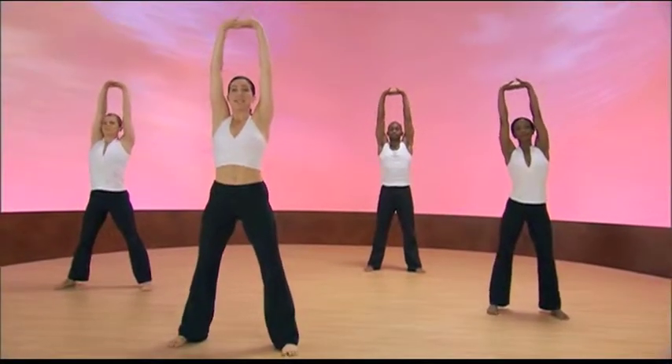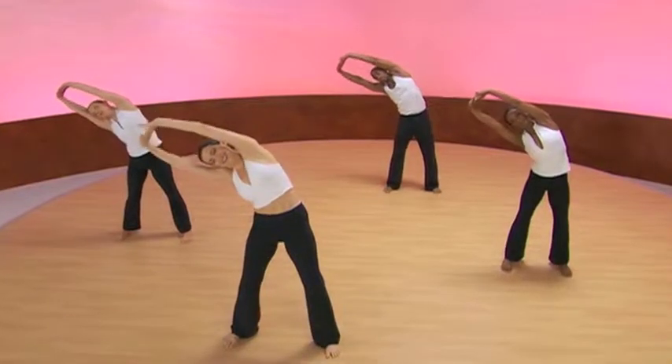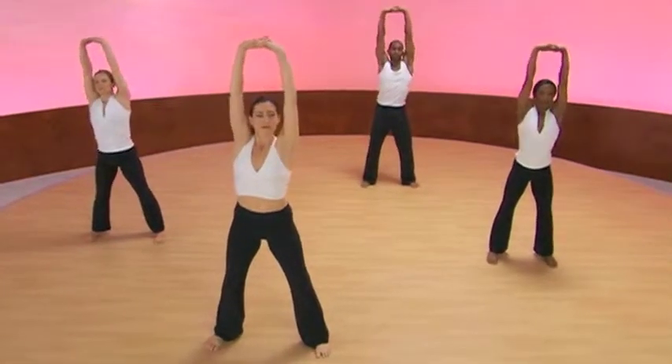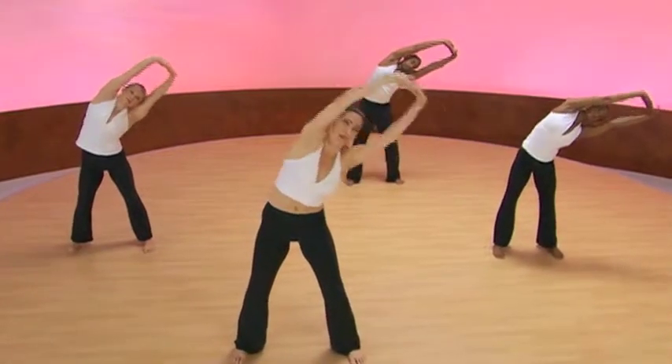And we'll do standing side stretch. So it's inhale, exhale. Inhale here, exhale over, pushing heaven energy up and away while receiving it at the same time.